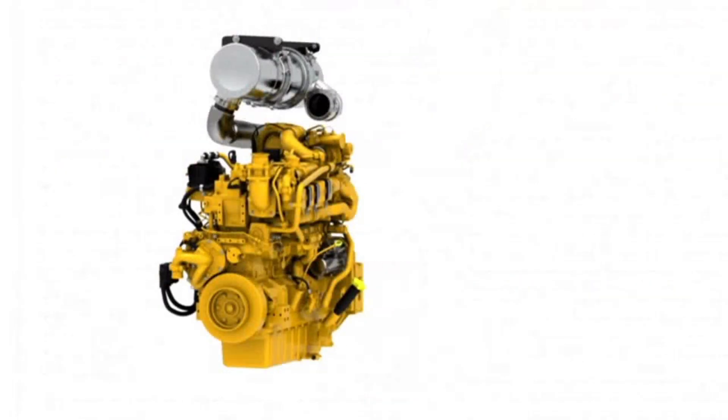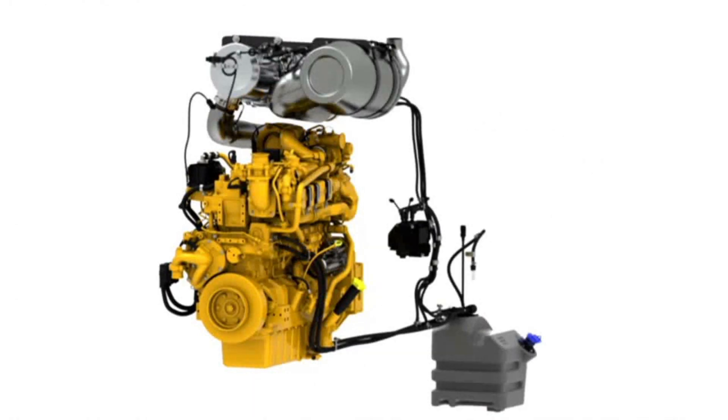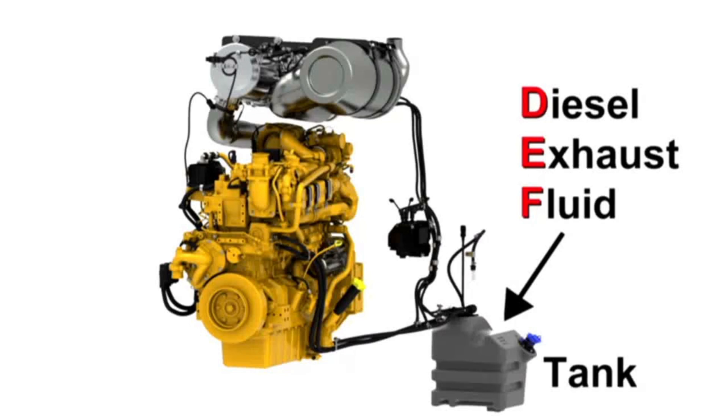Since L-Series backhoes are equipped with a final Tier 4 emission engine, an additional technology is added to reduce the emission of nitrogen oxides, referred to as NOx. Diesel exhaust fluid, referred to as DEF, is injected into the exhaust after the DOC/DPF filter. A chemical reaction occurs that changes the NOx into nitrogen and water. Any remaining ammonia is removed by passing it through a filter.